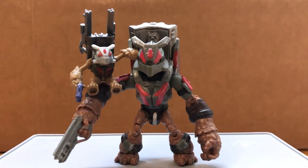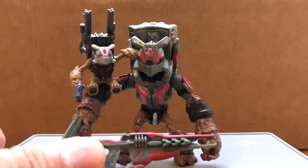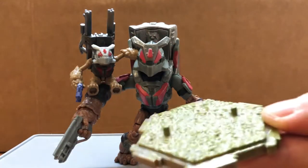Hi guys, today I'm doing a review on the Grunt Mule. It comes with a Disruptor, a Stalker Rifle that can be stored on his back, and a display base.